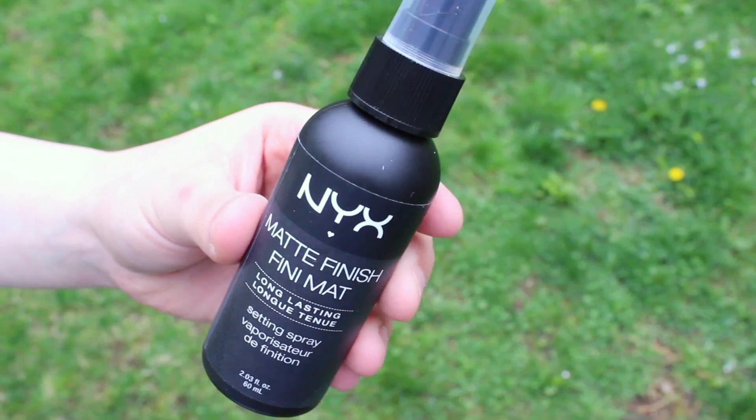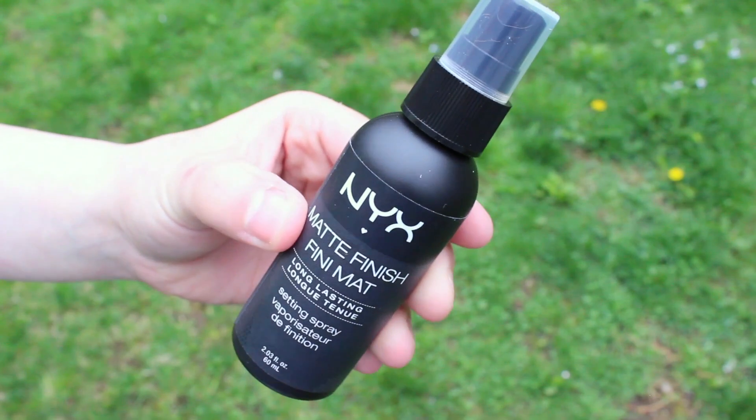The next item I pulled out is the NYX Matte Finish Setting Spray, and this is a full size product. This is a product you use after you apply all your makeup to set it — hence the name Setting Spray — and it will make your face matte. I've never really used a setting spray, so I'm really excited to try this. If you guys would like to hear my opinion on any of the products in this box, let me know down below because I can definitely do a first impressions video.